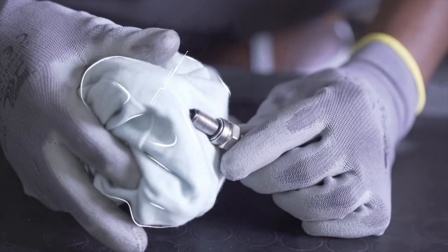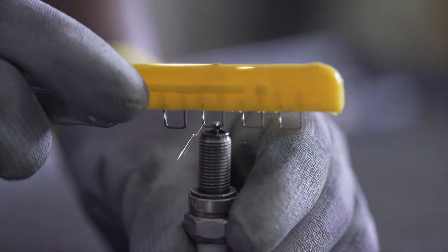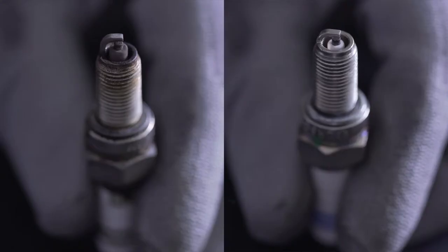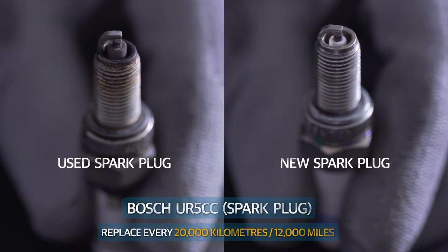Clean the insulator tip and electrodes using a clean cloth and set the electrode gap between 0.7 mm to 0.8 mm. Replace the spark plug every 20,000 km or 12,000 miles.